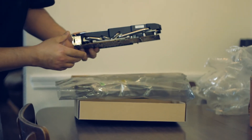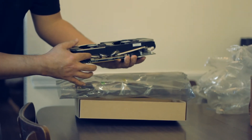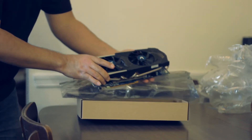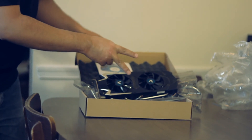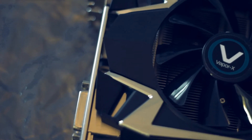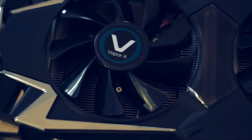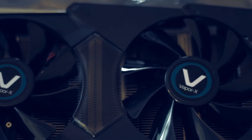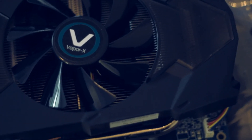The heat pipes. Now more information about the card itself. The card is PCI Express 3.0. The chip is an AMD Radeon HD 7970 GHz edition. The core clock frequency is 1 GHz and the boost clock is 1,050 MHz. It has 2,048 stream processors. The memory clock is 6,000 MHz and the memory size is 3GB of GDDR5.